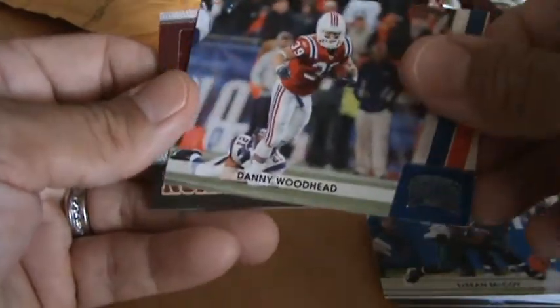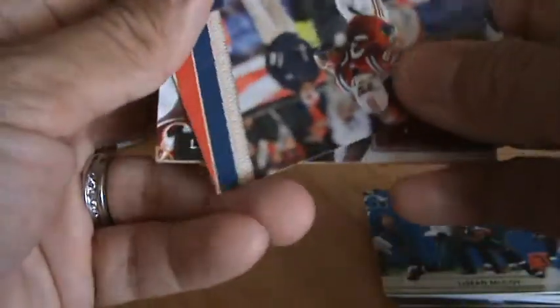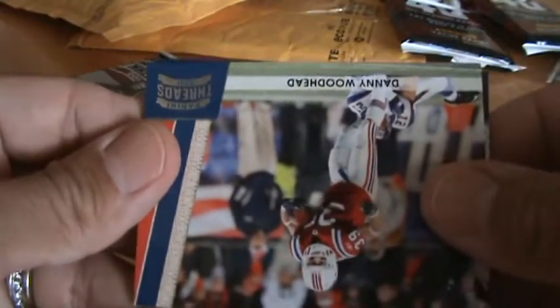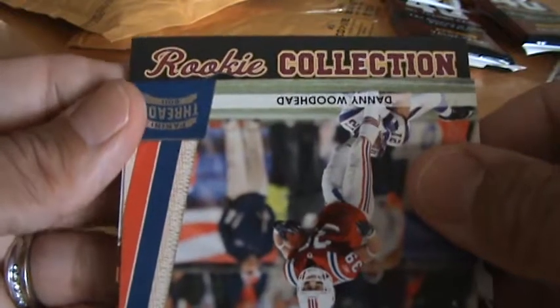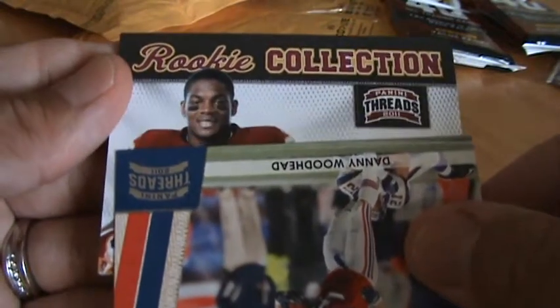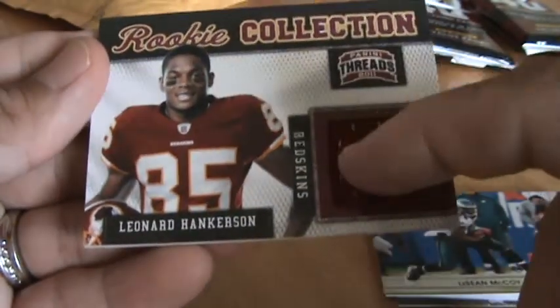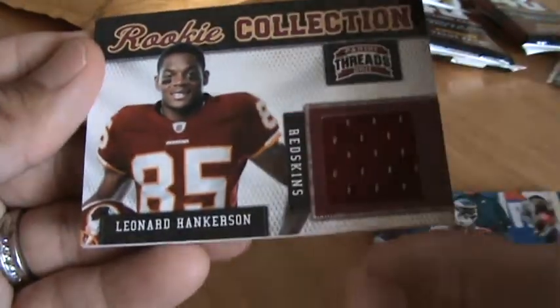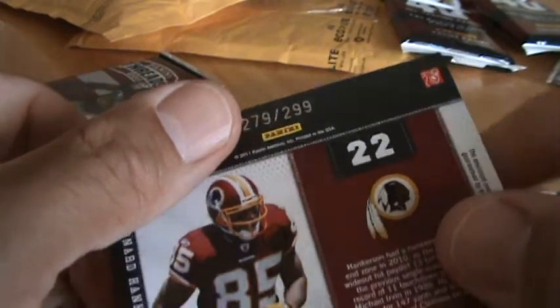245. Here comes the hit. Let's see. It's going to be a rookie collection — Leonard Hankerson. It is number 299. Nice patch.